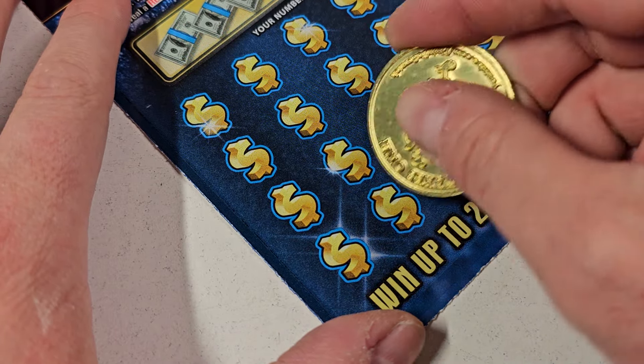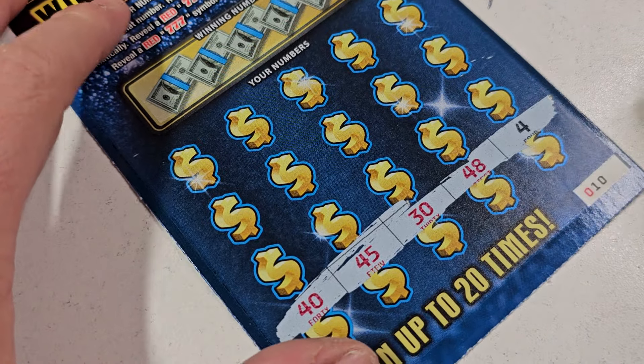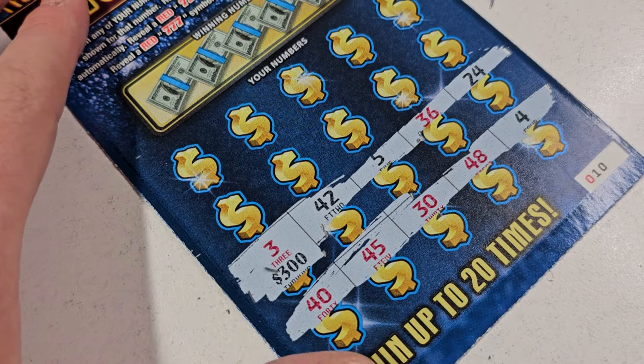Last one, ticket number 10. Let's go symbol hunt and see what it looks like — oh it scratches so good, this might be my new coin to scratch with. Come on Marmy, show us a win. Please get a 3.